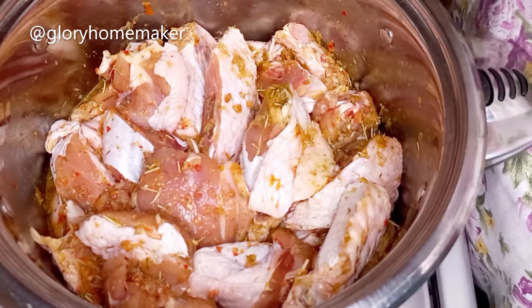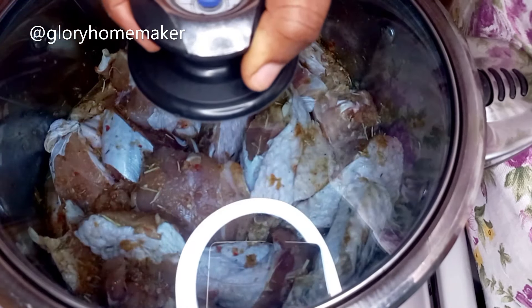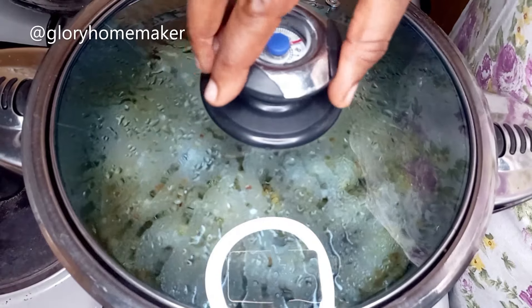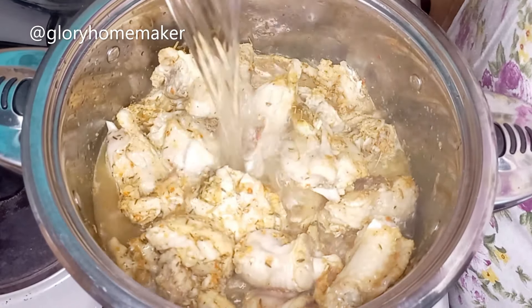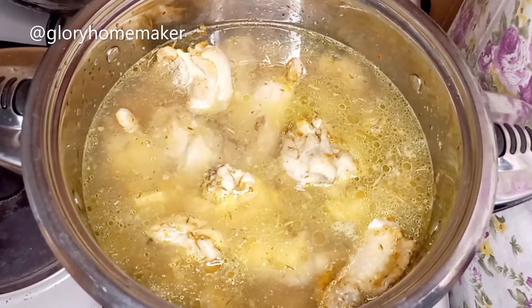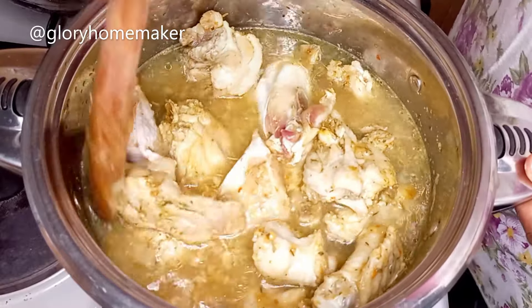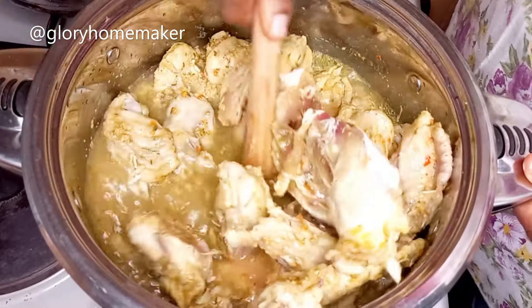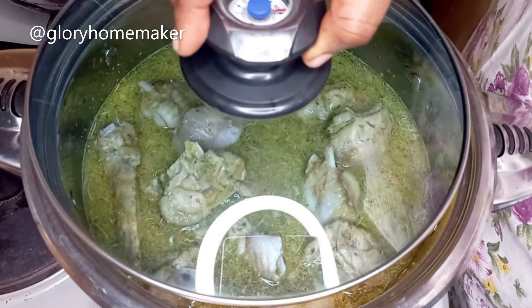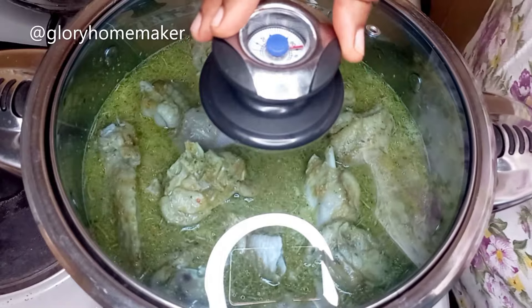I allow it to marinate for 15 minutes. 15 minutes later I cover the lid and start cooking. The turkey meat is boiling now — I add in water to top it and turn it so the ingredients mix properly. Remember that this stock will form the base for the fried rice. I cover to cook for 15 more minutes — I don't like my turkey meat too soft.